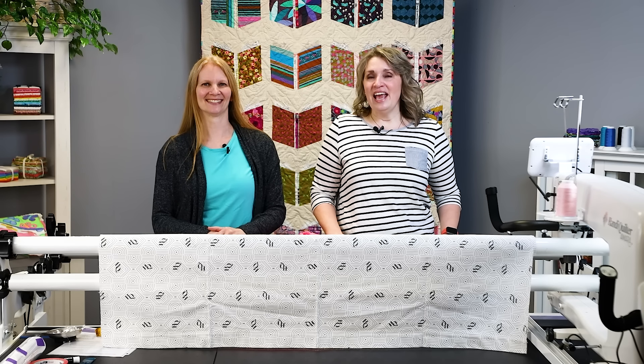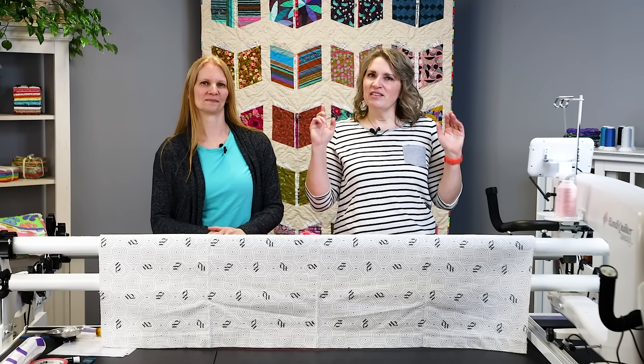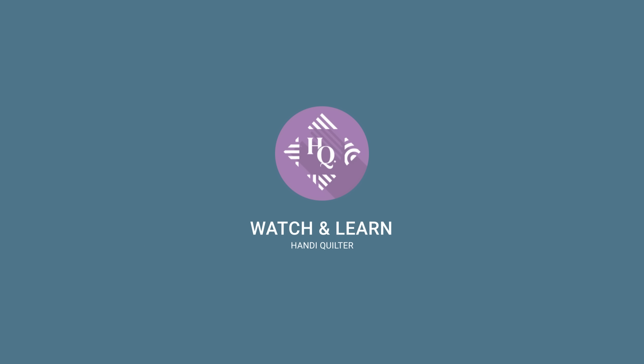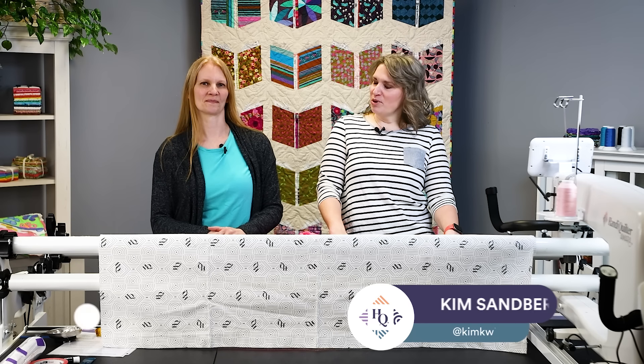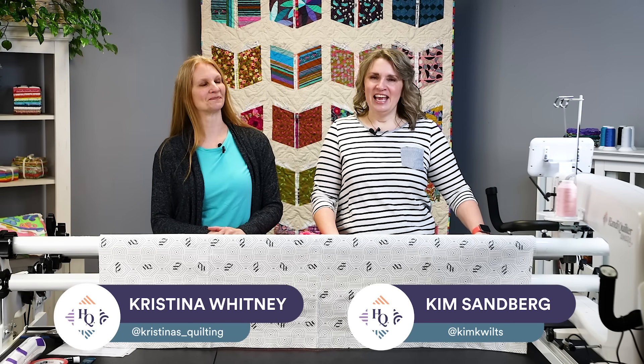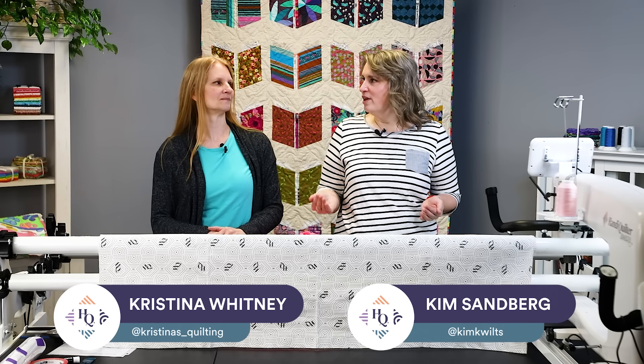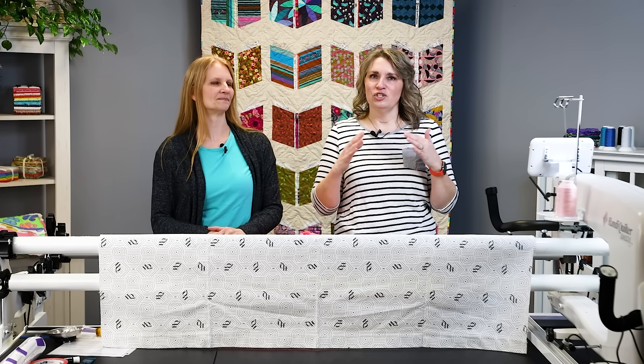Welcome to Watch and Learn. Today we're going to look at keeping that quilt straight and square. I'm Kim Sandberg, and I'm Christina Whitney, and we are going to talk about all things keeping your quilt straight and square as you're quilting it.